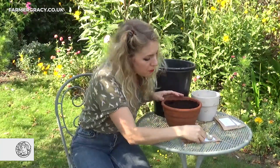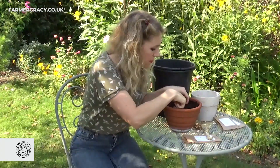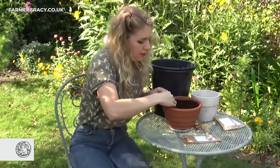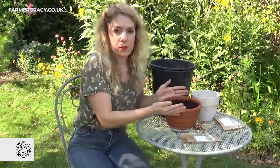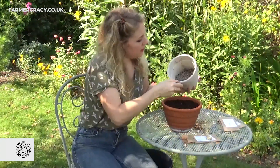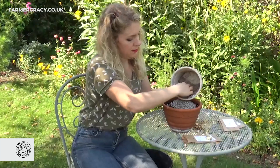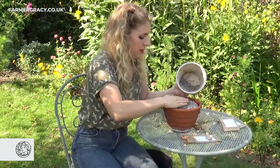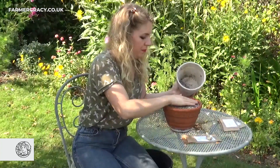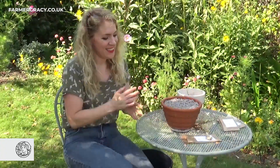Cover it up very gently. I'll put four around the edges and one in the middle — there we go. Now I like to finish it off with some grit on the top. Some horticultural grit looks nice and this little plant likes to grow through it.